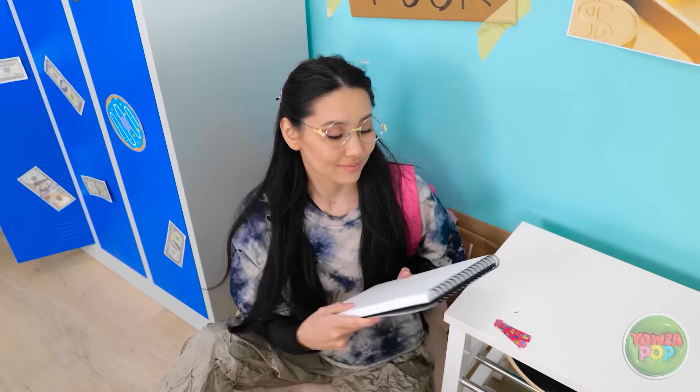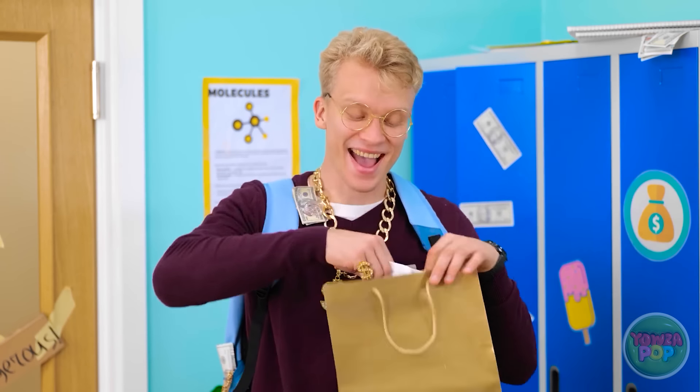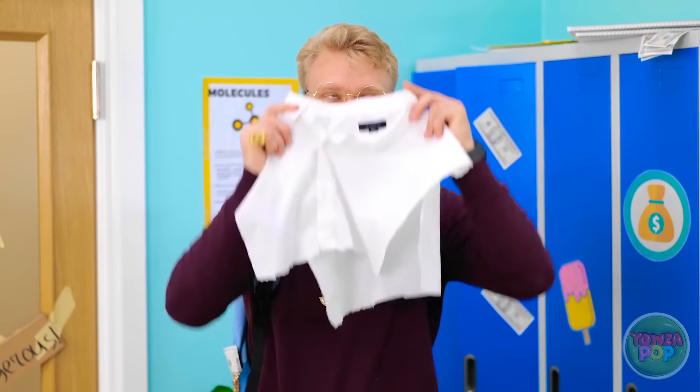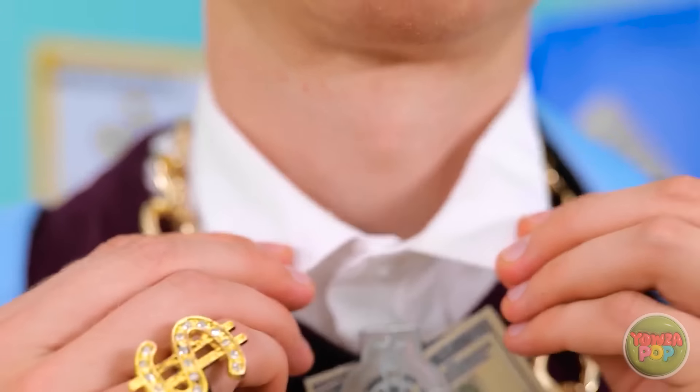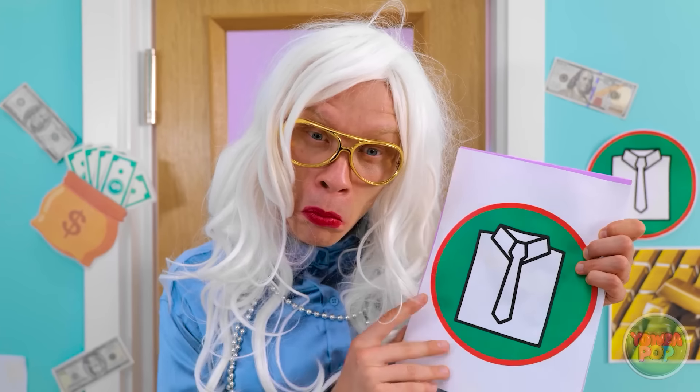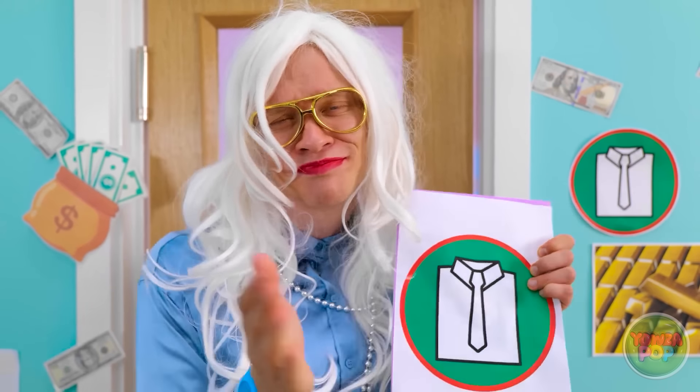Woah! Look at that notebook! I know, it's pretty special. But wait until you see this — check out my phone! I can't believe what I'm seeing! I wanna touch it! Oh no you don't. Pretty cool, huh? I'm feeling in a cupcake kind of mood. I'll add it to my notebook. That looks amazing. It's okay to be jealous. My notebook is so boring. I never get to have nice things. Life is so unfair.